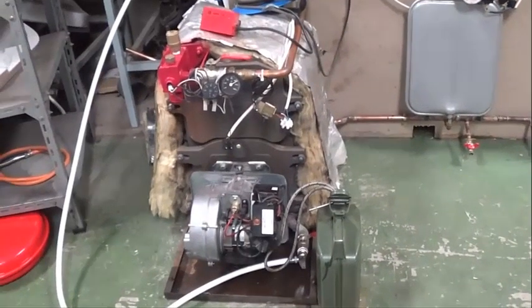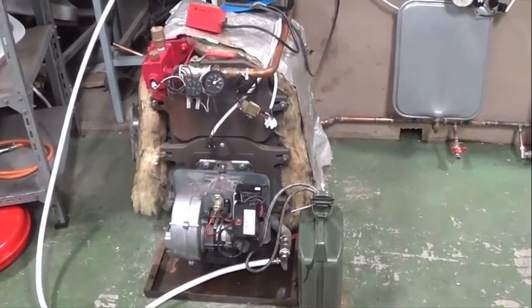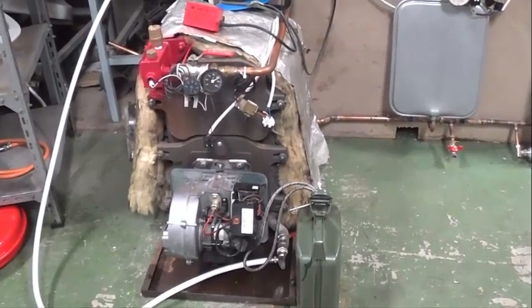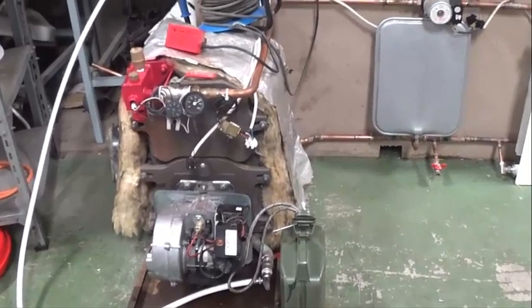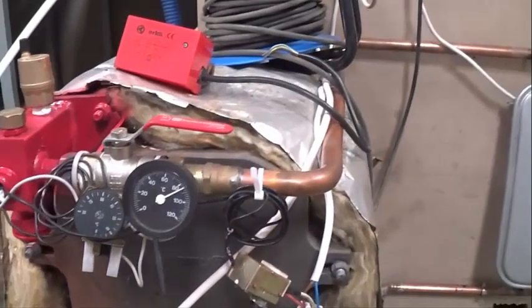Hello friends, again, we are going to look at each component of the equipment that we are doing for heating. If you remember, we started from zero with the body of the caldera here, and we were putting in different elements.